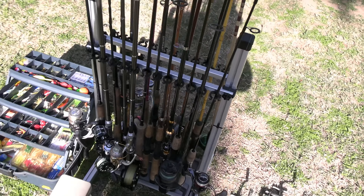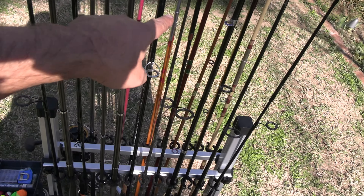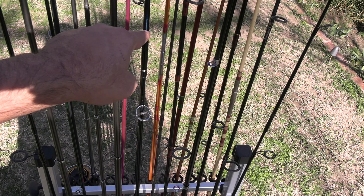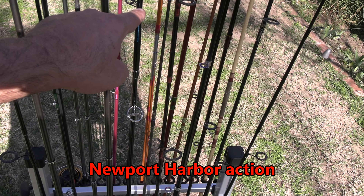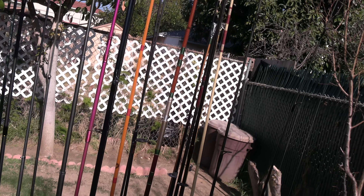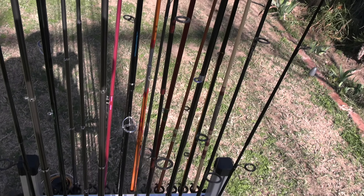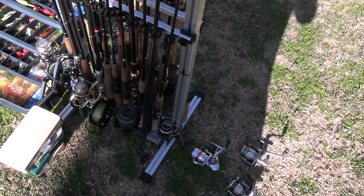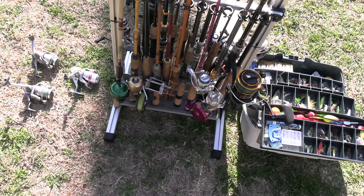PenFishingRods.com has a great guarantee too — guaranteed lifetime. I caught a harbor patrol boat on the Sage RPLXI. I was using floating line and it went too close to my boat. It was a Zodiac and it caught my line on the props, took off, and snapped my RPLXI — snapped the second section. So I sent the second section in, they replaced it and made another one with a matching serial number, guaranteed for lifetime.